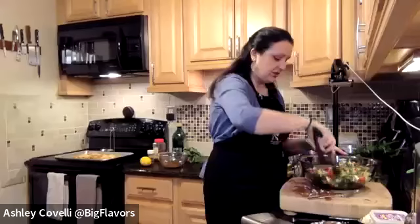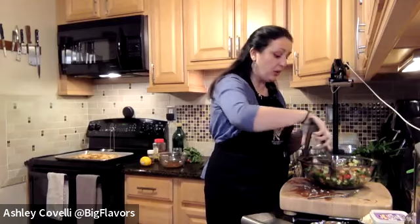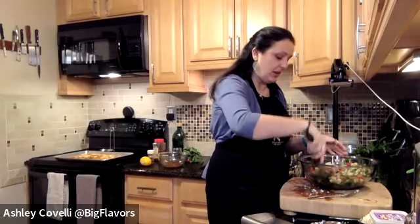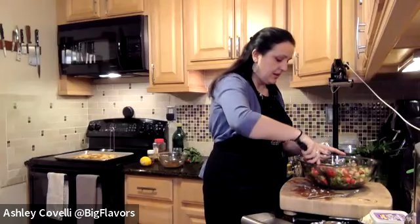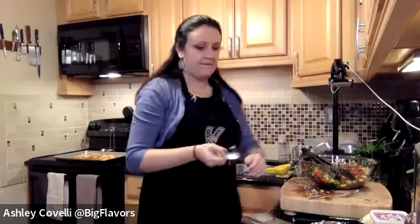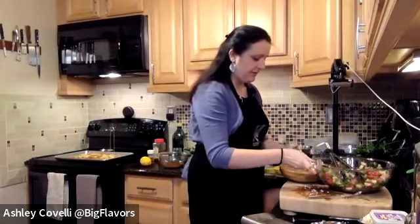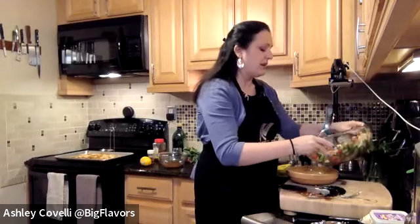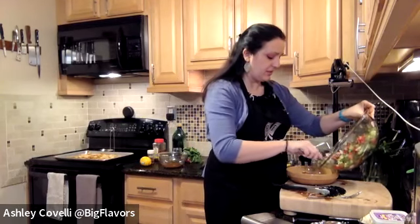Just getting everything coated. If you want to taste it to see if it needs a little salt, you can — again, the pita chips are a little salty. So that's nice and coated. I'm going to take out a separate portion for myself. This might be good — it's kind of like a Middle Eastern panzanella. It's kind of like panzanella.